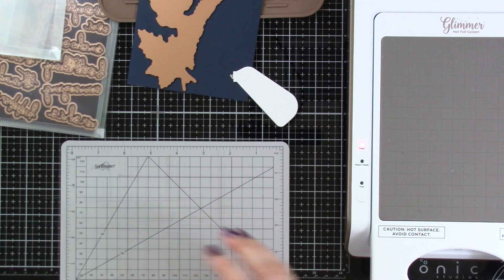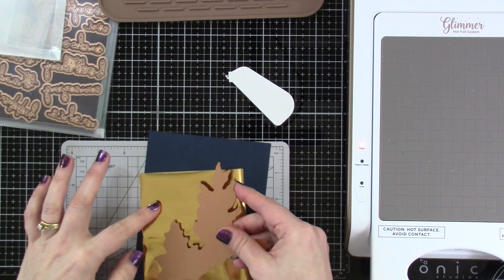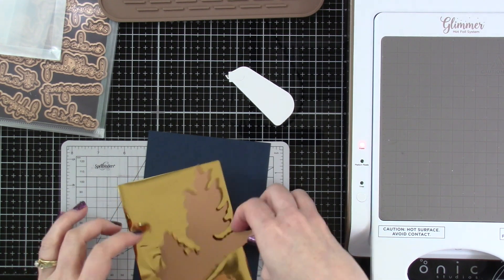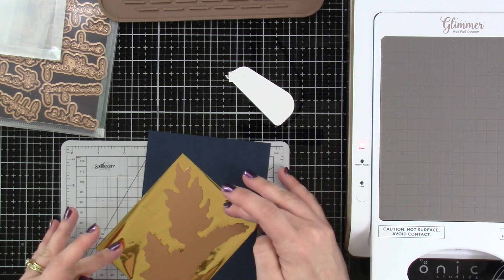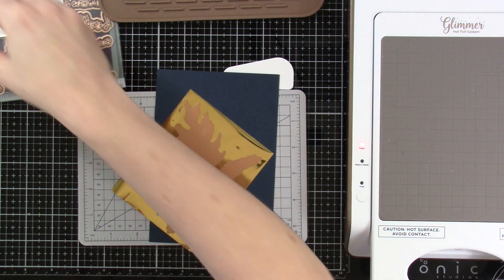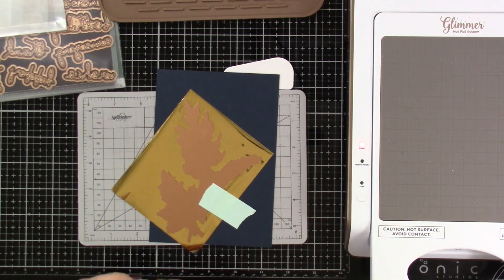We are going to be using the hinge method — well, not really the hinge method, I guess. I'm basically just going to tape it down. So I've got my cardstock, I've put my foil there, and I'm going to manipulate the foil around so that it can completely cover that entire foil plate. I'm going to put that down right onto my cardstock where I want it, and then I'm just going to use a little bit of mint tape to tape that down into place, because I want to make sure that everything stays where I want it to stay.